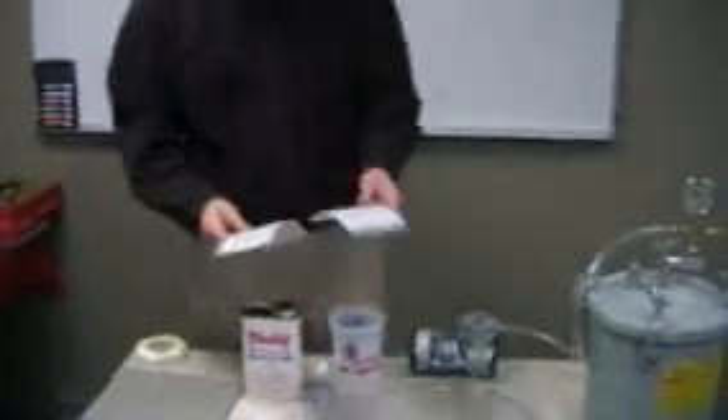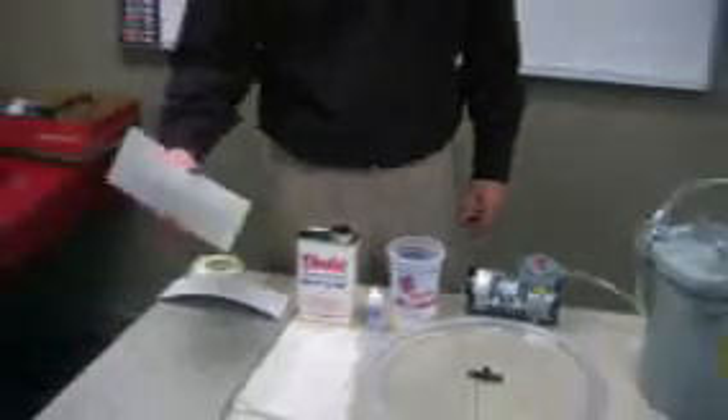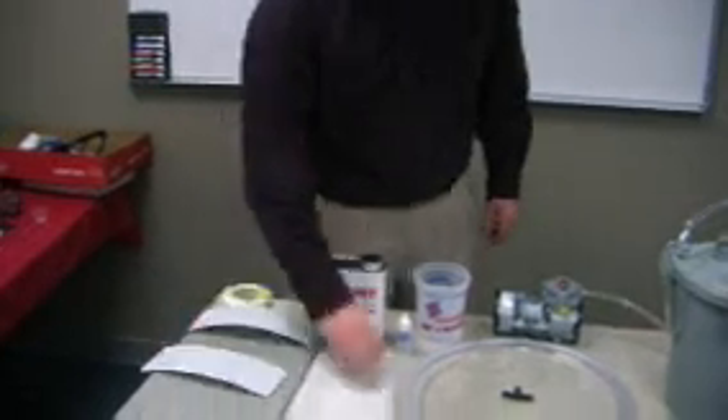Next we have cold bond strips. These are used to transfer air flow and resin flow in a panel. In this one I made a two inch slit where I'll be putting a tee fitting later. Underneath these, due to the fact I don't want them to stick to the foam, we have peel ply. This product is used to release anything off fiberglass.